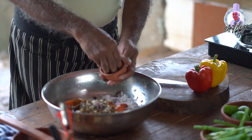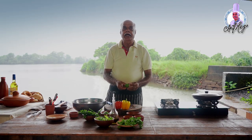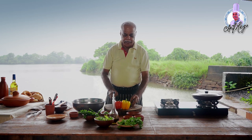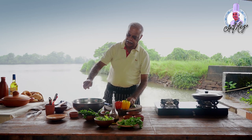Add about two spoons of chili flakes. Then take lemon juice and cut the lemon to add it. Cut the edges so the seeds don't go inside.